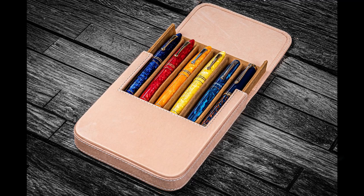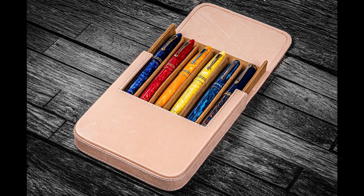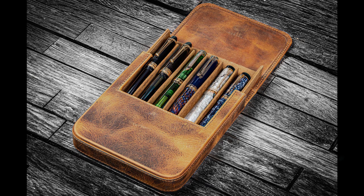The six-pen case is offered in the same seven varieties. Crazy Horse leather is a high-quality leather which uses the entire cowhide skin — it's often used in saddles. A natural wax is applied to the surface, creating a water-resistant leather which is durable and buttery soft to the touch.